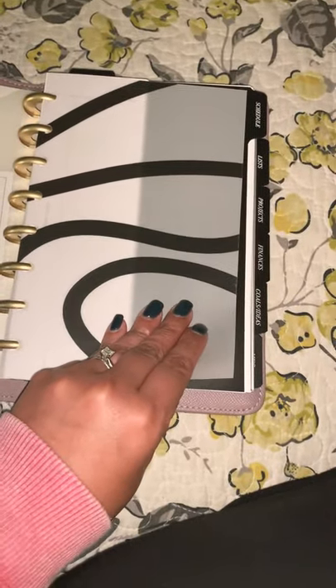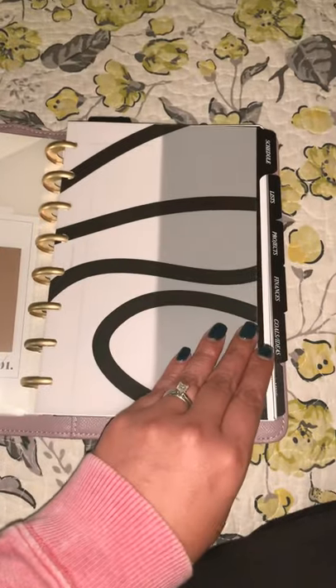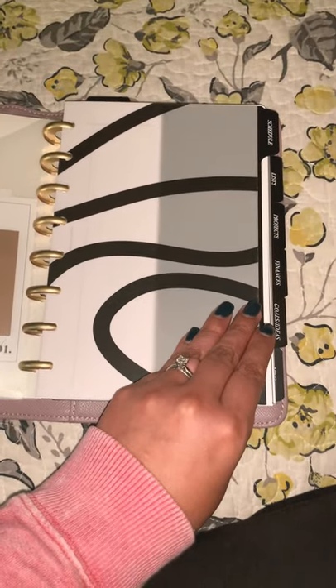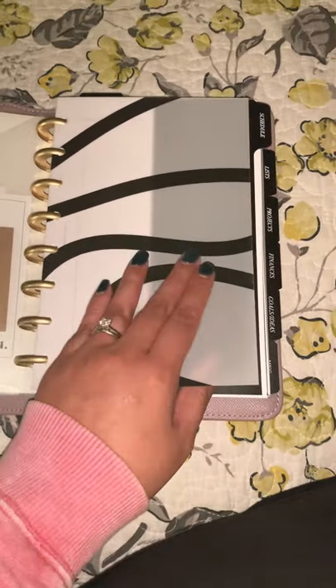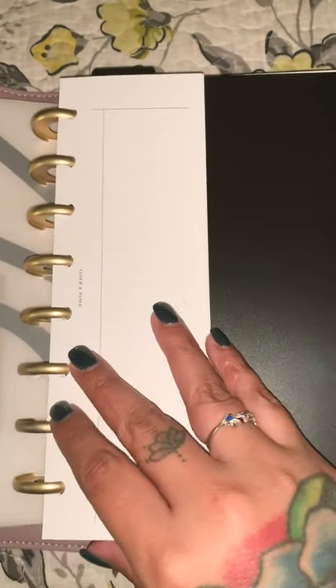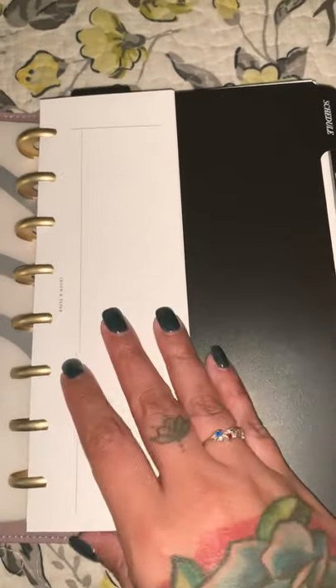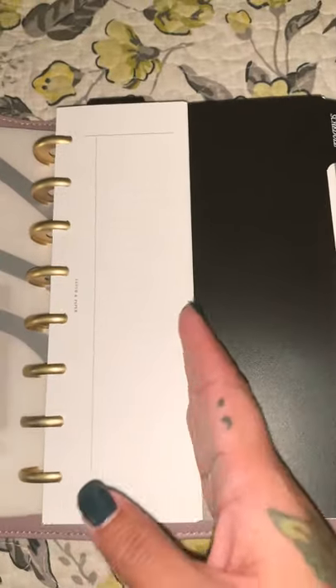This is a vellum dashboard from Cloth and Paper — just absolutely beautiful. I love their simplicity. They add so much to your planning system, whatever system you choose. I just got these from an order this past week from Cloth and Paper — just these little half-page inserts. I'm going to use them for a little to-do list that I can add throughout my planner as needed.